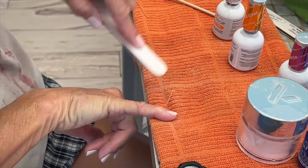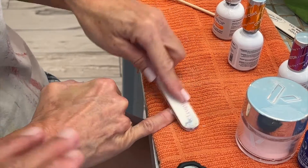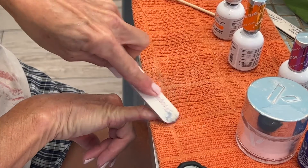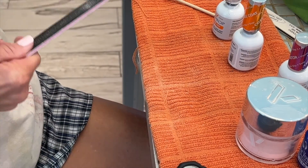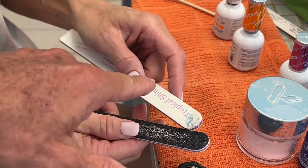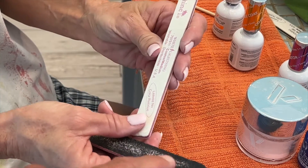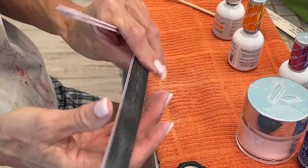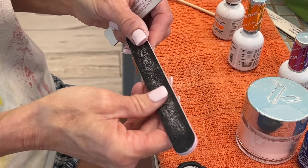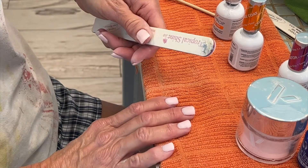It's a nail file. They're all different textures — from really fine to very coarse. You can see the texture difference. There's almost no texture here and there's a lot of texture on these. This one here is for more refined work, and this is for more coarse. This is called coarse-medium. These that are more textured are more for fake nails, like acrylic nails. I don't have fake nails so I don't use them often.